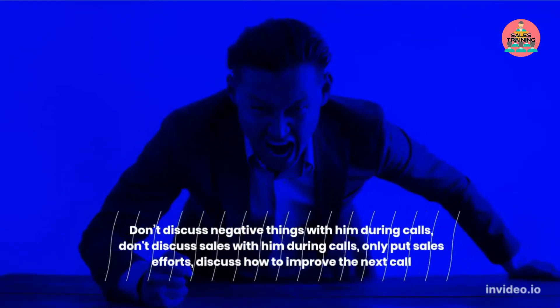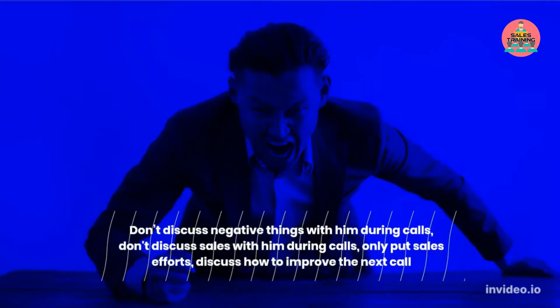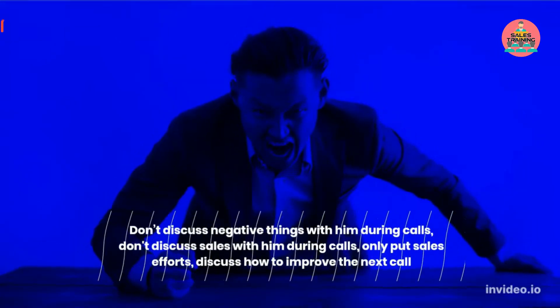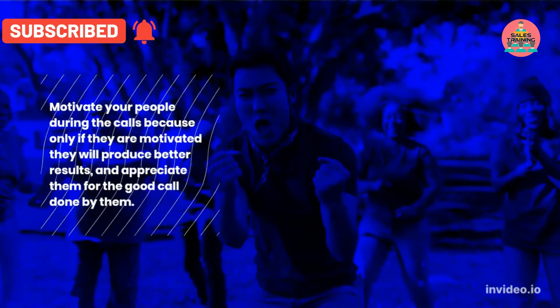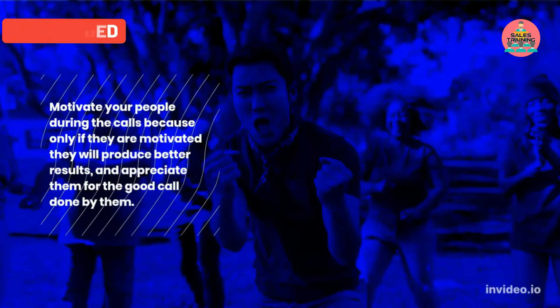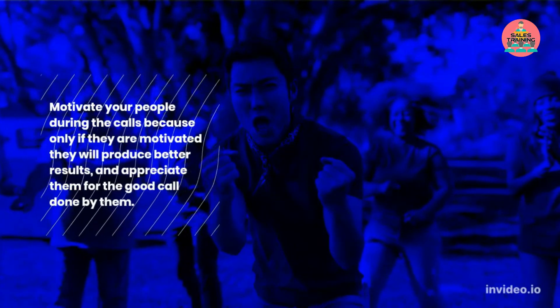Don't discuss negative things with him during calls. Don't discuss sales with him during calls — only put in sales efforts. Discuss how to improve the next call. Motivate your people during the calls, because only if they are motivated will they produce better results.